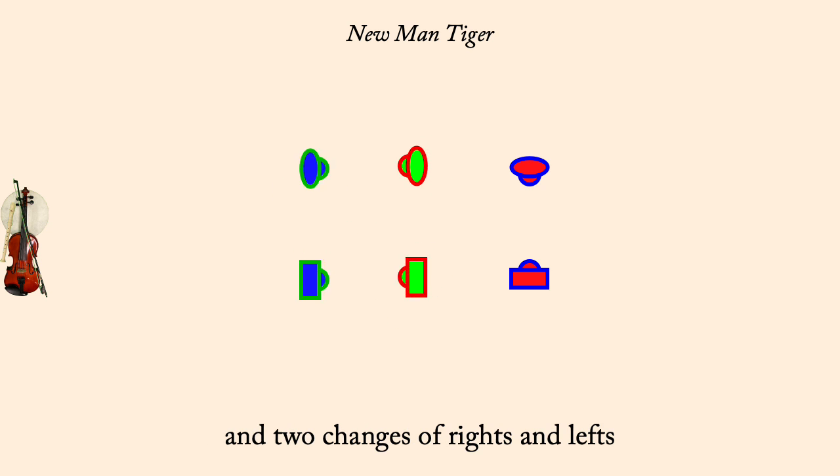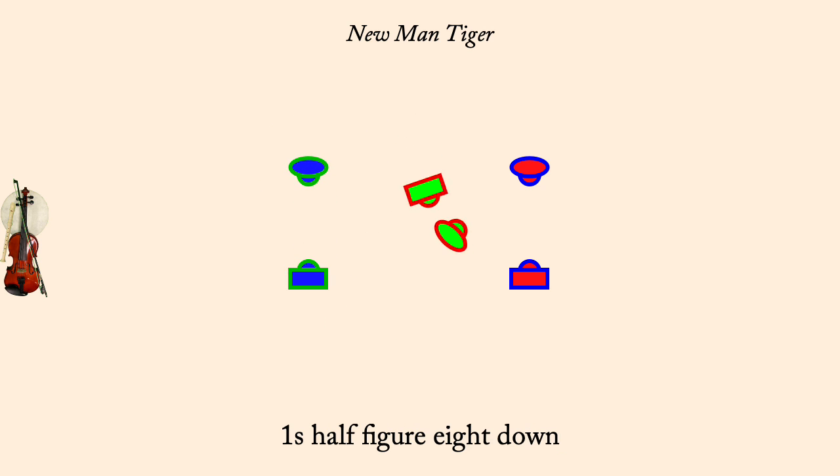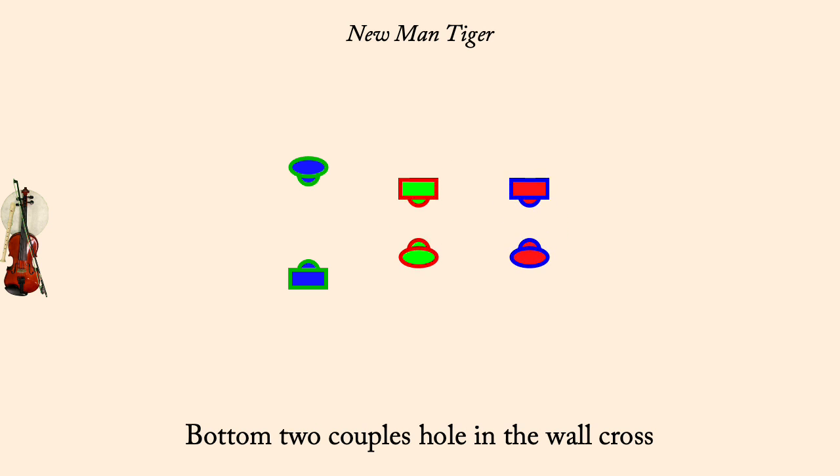One's cross, go below, as 2's lead up. One's half figure 8 down. Bottom couples hole in the wall. Bottom couples 2 changes of rights and lefts.